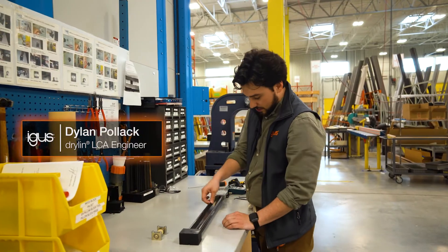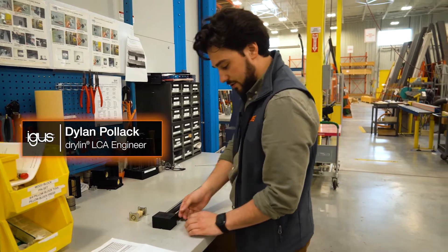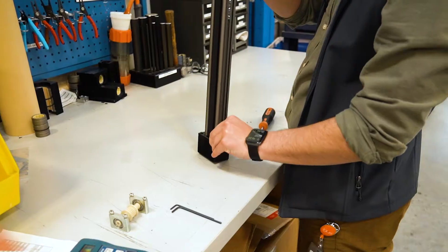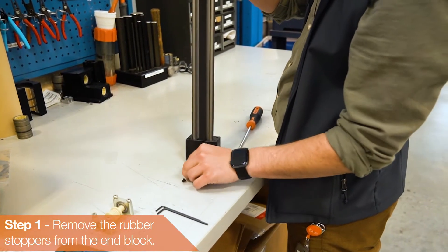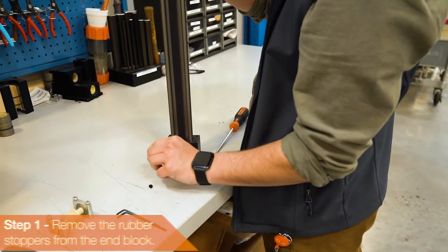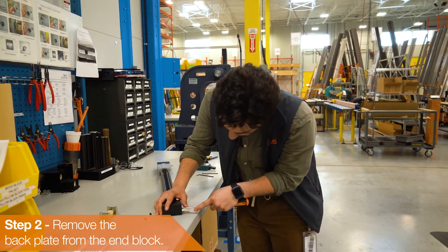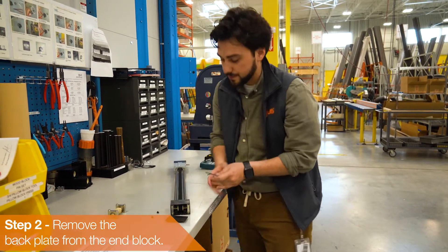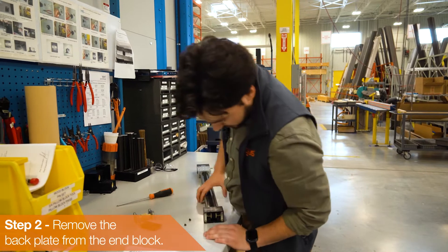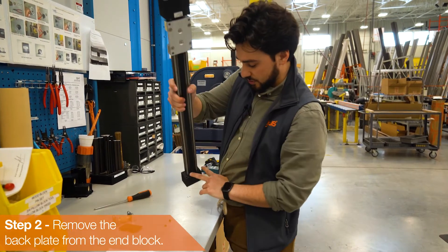As you can see here, the belt drive is very much un-tensioned. The first thing you need to do is remove the rubber stoppers here — there are two at the end block. Your next step would be to remove this plate on the end of the end block, which gives you access to the set screws and the tension screws in here.